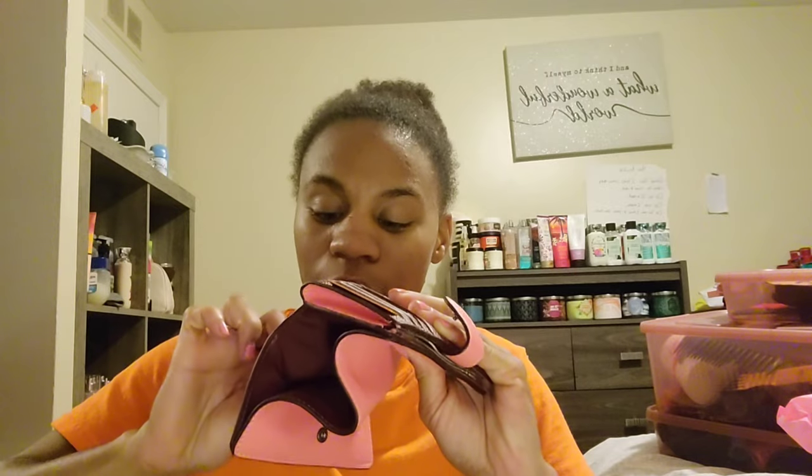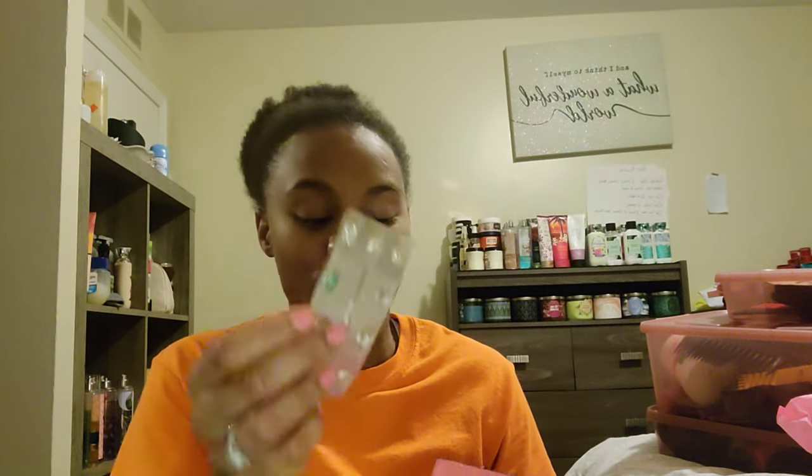In this wallet there's a pocket with my bank information, and in the bottom pocket I have extra strength Gas-X. Sometimes when I eat, my stomach hurts and cramps up bad so I need my Gas-X. I never thought that would be a lifetime thing after having my kids by C-section, but hey, no big deal.